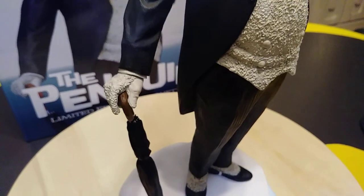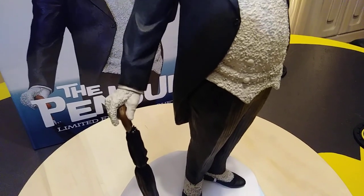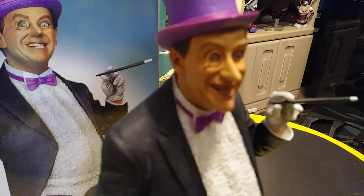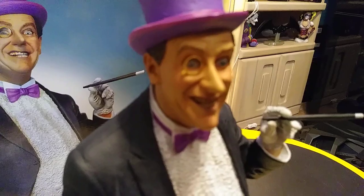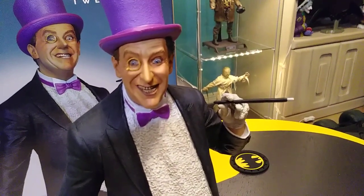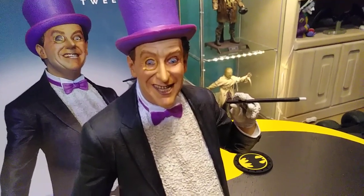There's no edition size or anything on this. I don't know — sometimes they'll do edition sizes on the exclusive, but this is the Sideshow regular, so no edition size. Here on this little monocle piece, there actually does appear to be some kind of glass or plastic in there. Really nice.